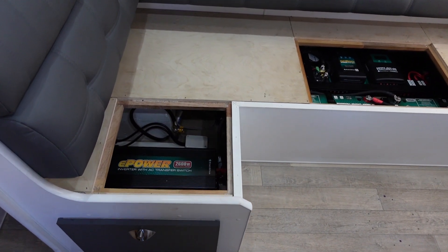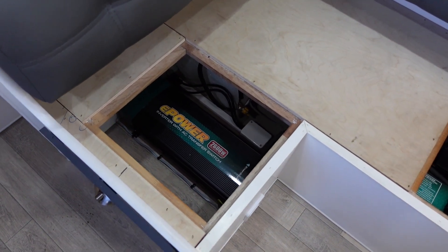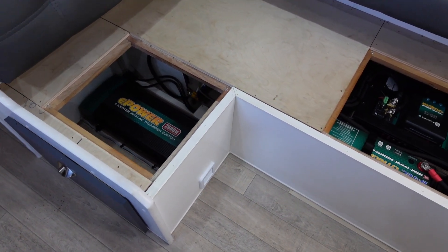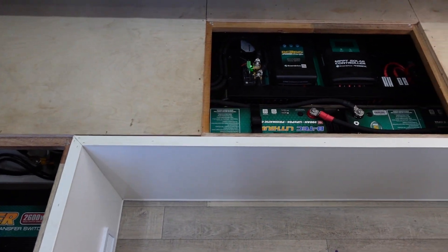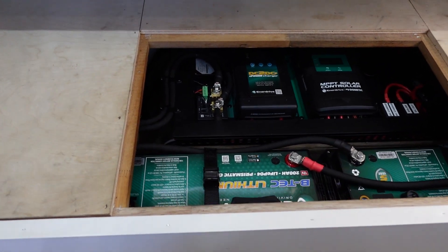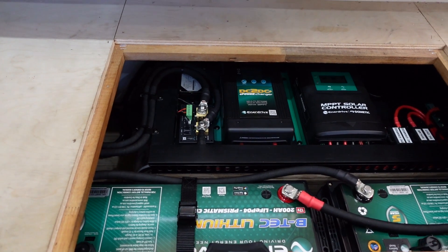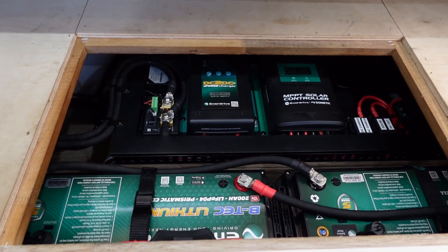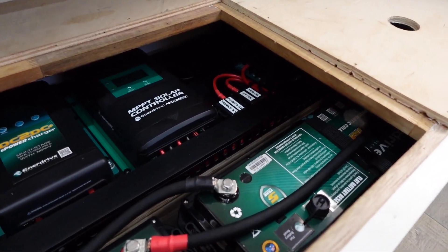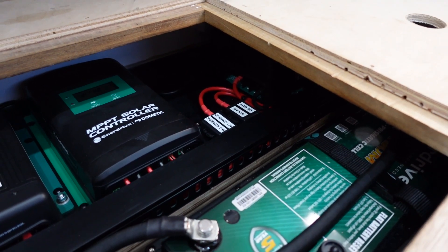In this van the complete power system is located under the L-shaped lounge, which is a great location that keeps all the weight over the wheel arches. As you'll see, we've got our Enerdrive 2600 watt inverter, two 200 amp hour BTEC lithium batteries, our complete Cymarine battery monitoring and water tank level monitoring system, a 40 amp DC to DC charger, a 40 amp solar regulator, all our fuse kits — everything labeled up — and tucked in at the back we've got our Enerdrive 60 amp AC mains power charger.